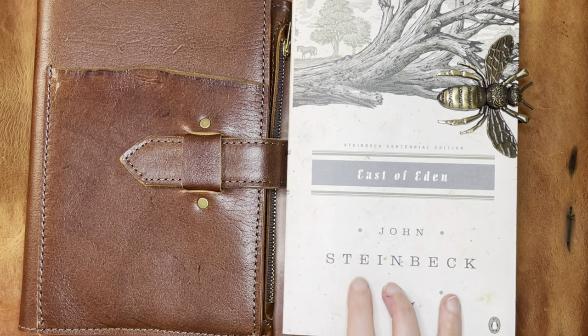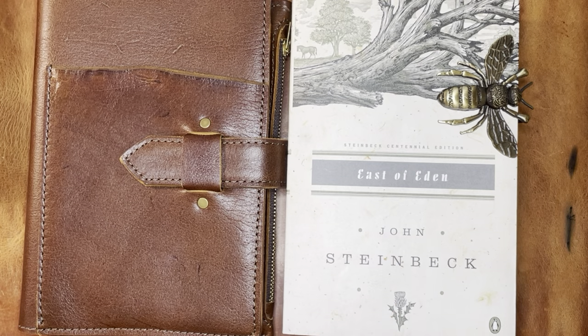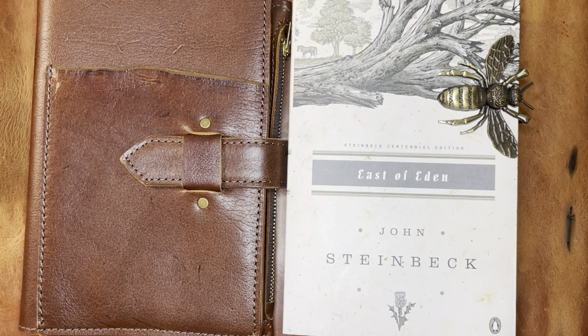So to a certain extent I have to ignore a little bit of that, even though I am somewhat sensitive to it. But nonetheless, this is still a great book. I won't go too much into the book itself, but check it out — John Steinbeck, great author, especially if you're interested in the history of Northern California and the almost Central Coast area.